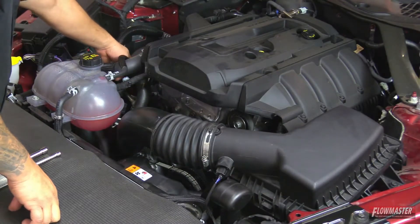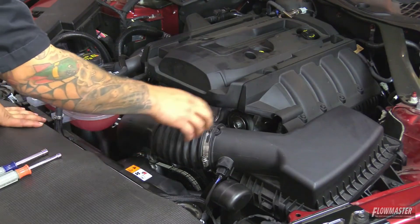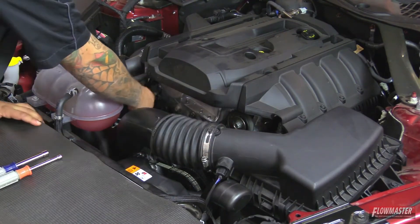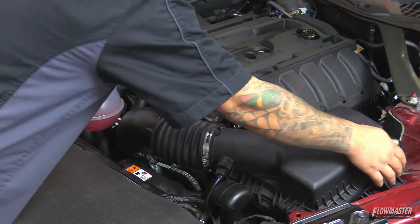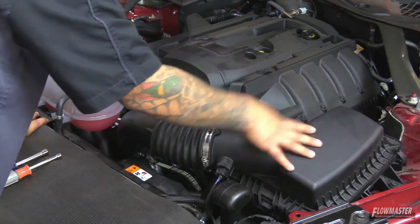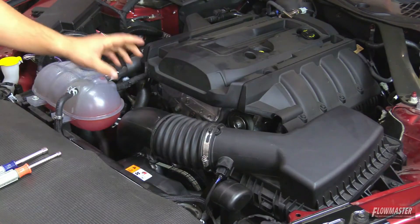First, we're going to loosen up the clamp at the turbo and loosen up the clamp at the air box. We're going to remove the two breather hoses, disconnect the sensor, remove the one bolt holding the air box on, then remove the air box as one unit, and then remove the tube as one unit.